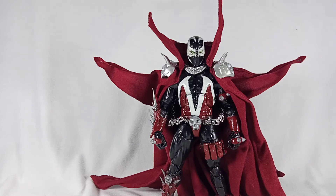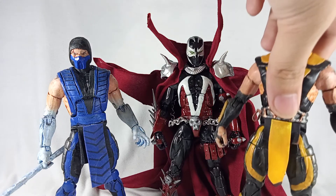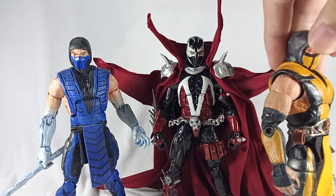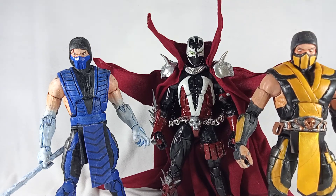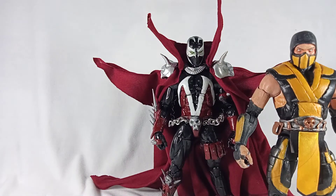Let me do a size comparison with my other customs. Here is my Sub-Zero, which Spawn is going to be displayed with since he's from the Mortal Kombat design. So that's him with Sub-Zero and Scorpion. I still think I did a better job on Scorpion — I had more effort put into him — but it's probably subjective since I love Scorpion as a character.